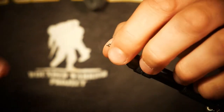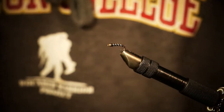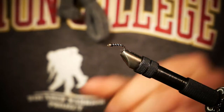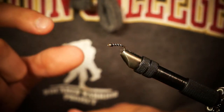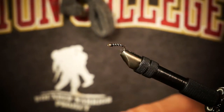Now this fly is ready to fish. If you want to make it more durable, cover this with epoxy and hit it with your light. You can also hit it with some Sally Hansen nail polish — that works just as fine. I'm going to leave a little excerpt after this. You could tie this in a bunch of different variations to play around with it and enjoy it.